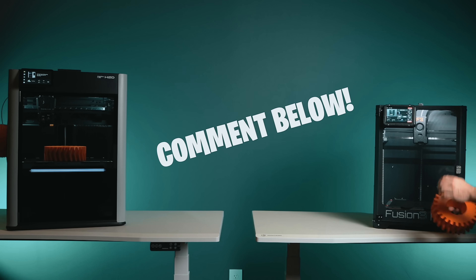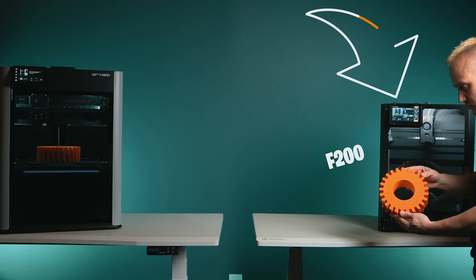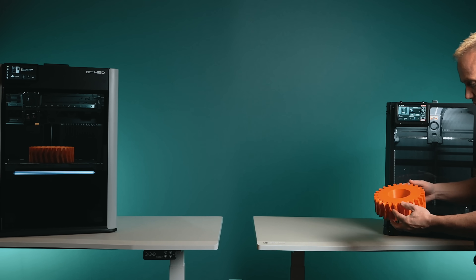Before we dive in, scroll down and tell me which printer do you think is going to win. Is it going to be the Fusion 3 F200 or the Bambu Lab H2D? Which one's going to have the better print?